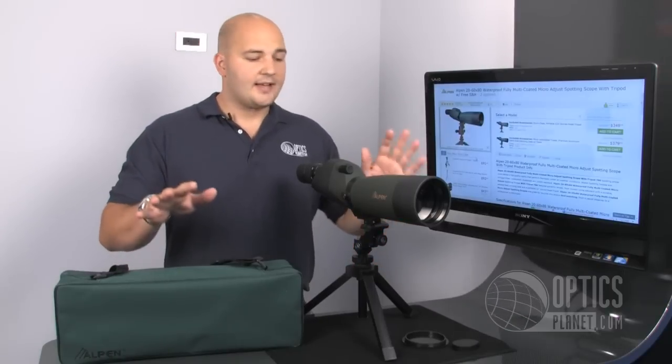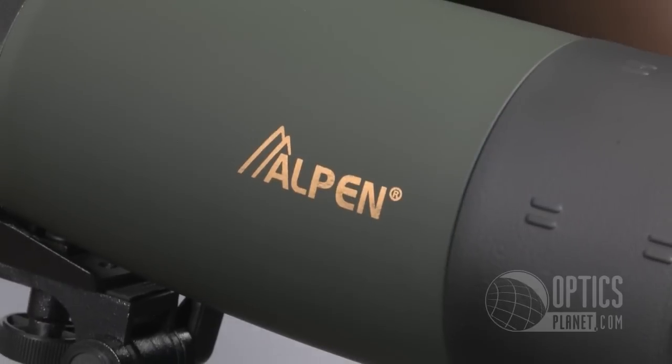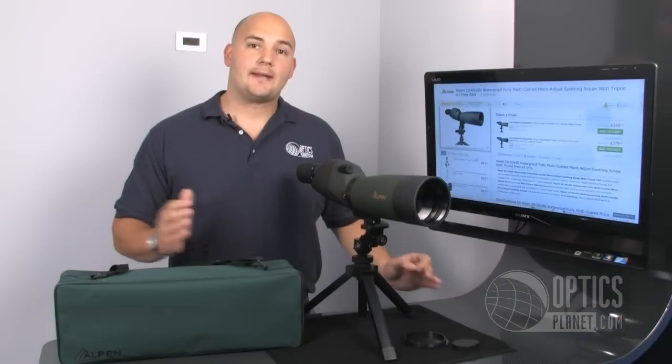So again, a lot for the package right here — you get a nice tripod, case, mat, great scope, nice optics, all the features you're looking for. You can find the Alpine 786 spotting scope at OpticsPlanet.com. I'm Trevor Benning, thanks for watching.